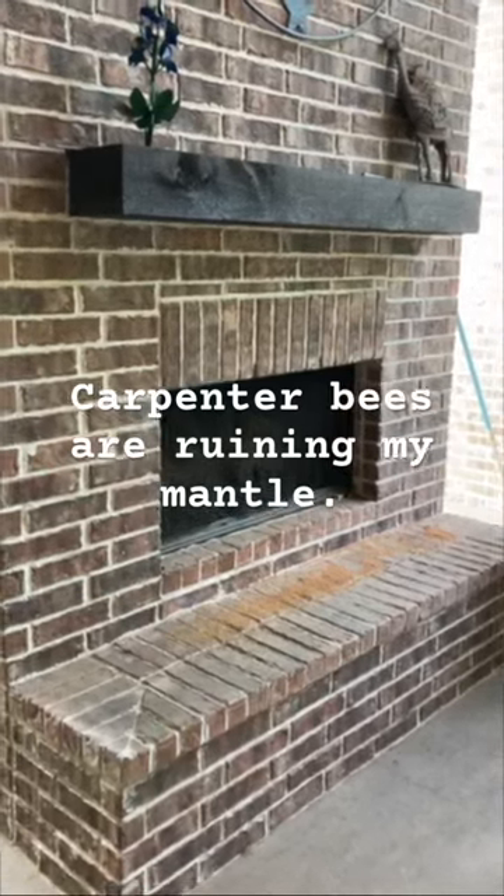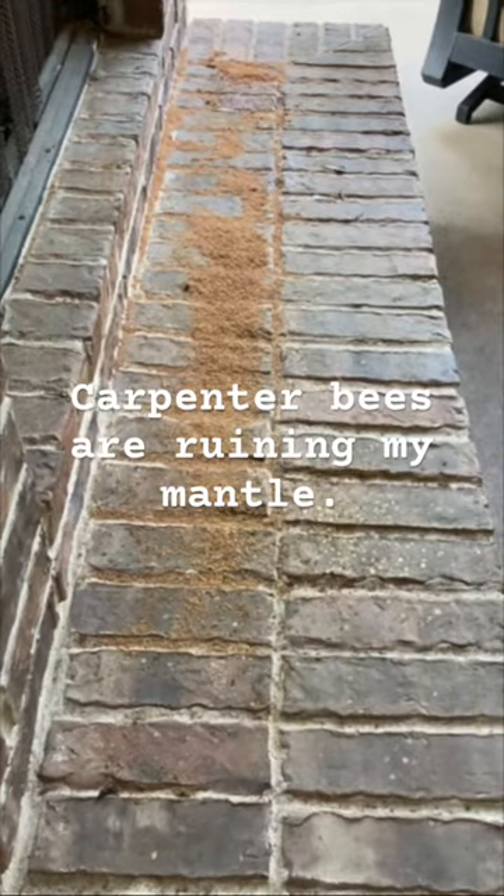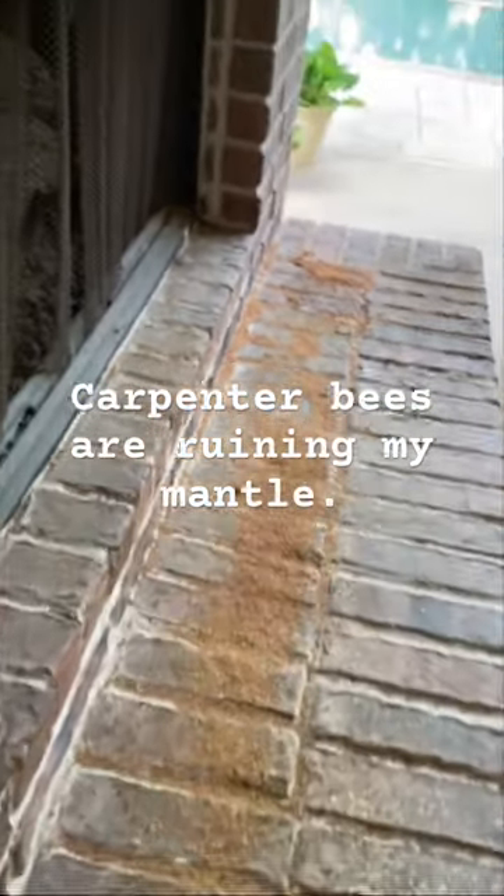So I have this fireplace on the back porch and on the hearth here I've got all this sawdust, and that can only mean one thing and that's carpenter bees. Quite a few holes here. There's one right there, nicely drilled.